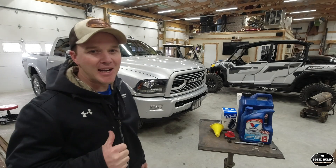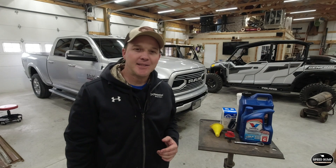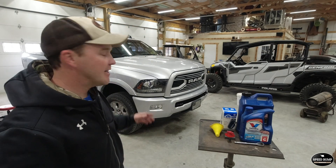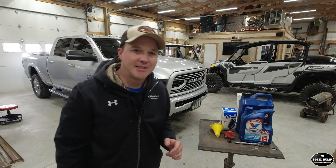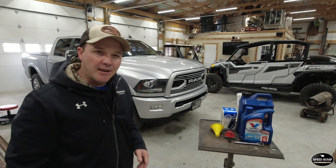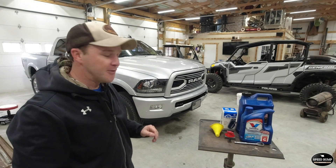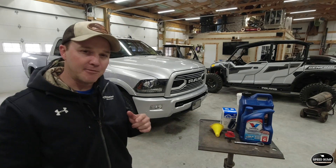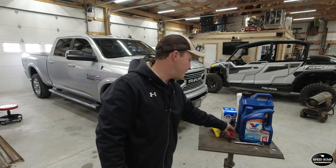Welcome to Speed Bump Garage, my name is Kent. Today we're coming at you with another quick tip video. We're going to be working on my 2018 RAM with a 6.7 Cummins in it. What we're going to be doing today is an oil change — I don't necessarily want to make a full step-by-step video, but I am going to hit some highlights that I think will help you get through the process.